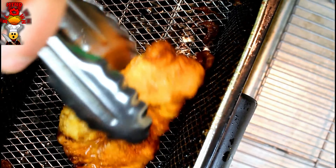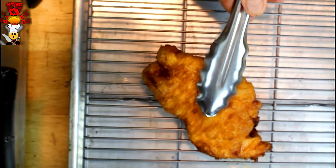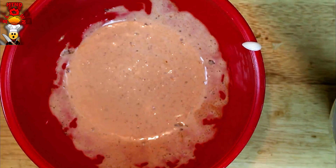While it's still hot, take the chicken out and place it onto a rack. Take the honey — I'll just leave it in the bottle — and right across the top give it a nice little glaze, just like that. And that's it for the chicken.